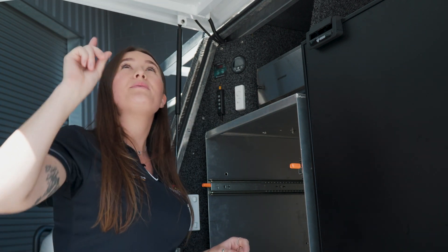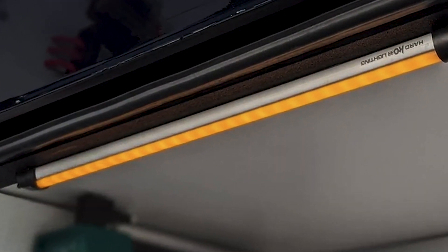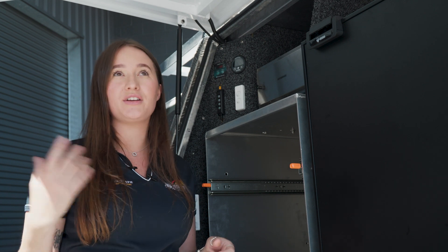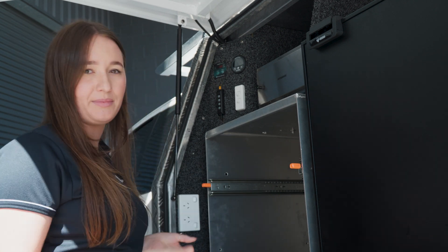On both sides of the canopy we've mounted strip lights controlled by these little controllers. They're a tri-coloured light — white, yellow, and amber — so if you're somewhere with lots of mosquitoes you can pop the amber light on and they're not going to be attracted to the light, but it'll still light up your canopy beautifully.